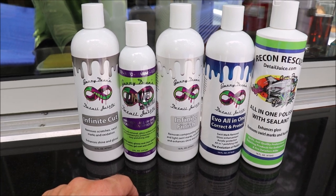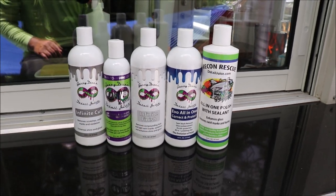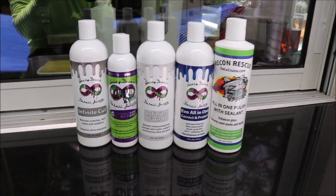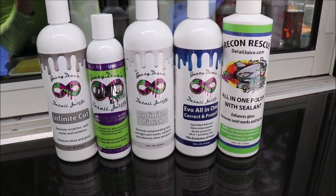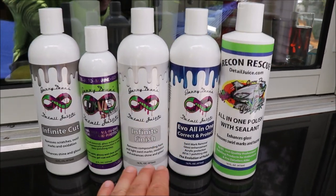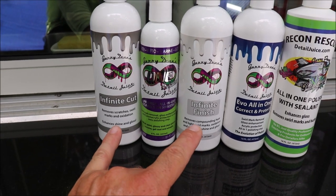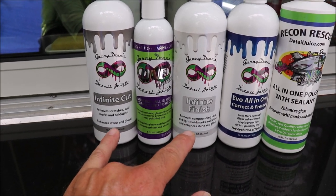Infinite Finish has a little bit more bite and the finish it leaves is fantastic, but there's no protective ability from that product. These are just truly awesome, body shop safe compound and polish.